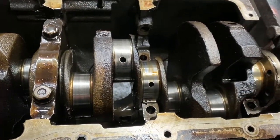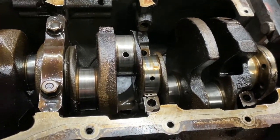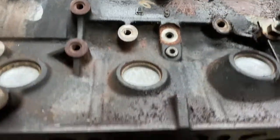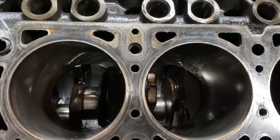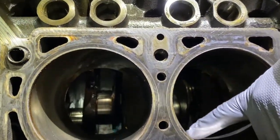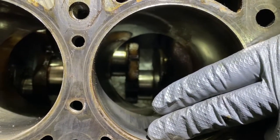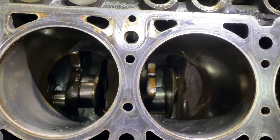The block is good. It's really about the oiling system and taking care of your oil level and oil pressure. These cylinder bores are lightly scratched, but as long as your fingernail can't catch on anything, it's fine. Usually there's a lip at the top where the piston rings stop — there's no lip here, so the block is good to go.